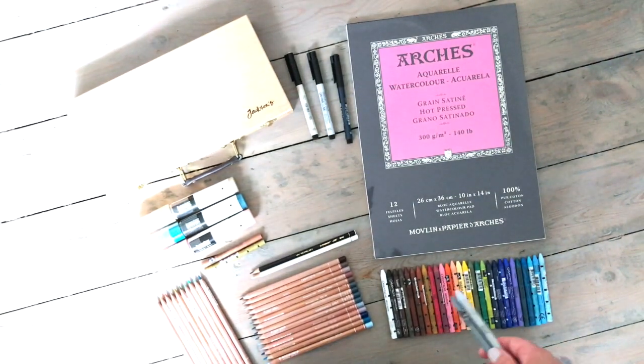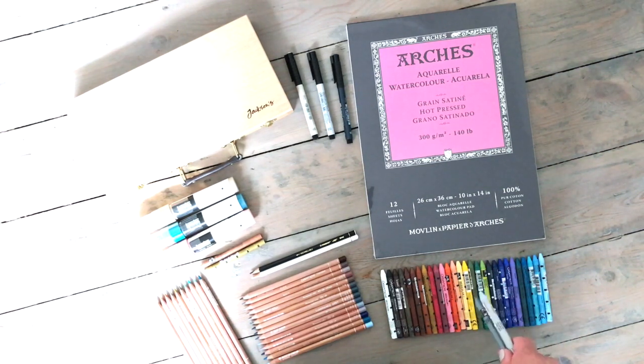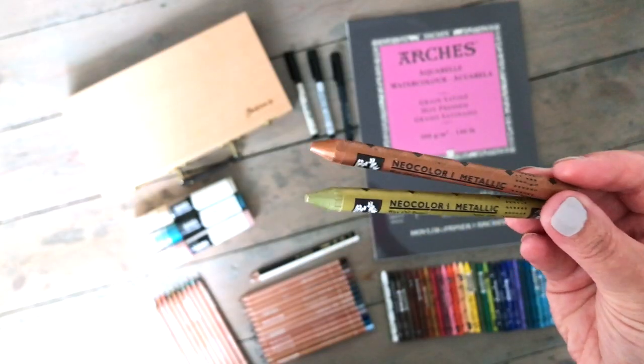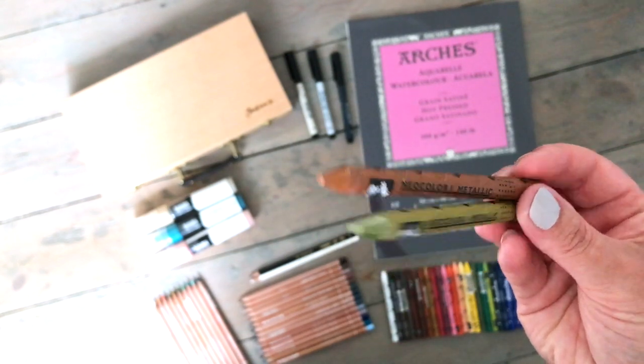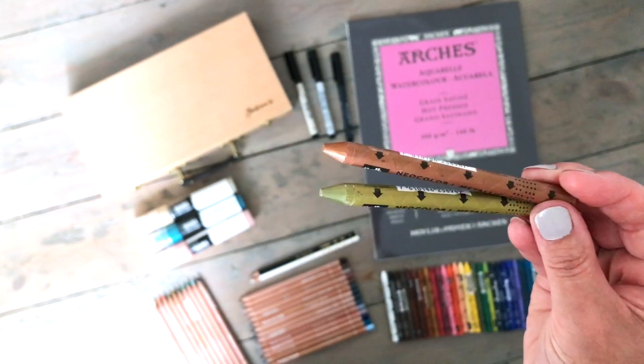I got quite an array of colors. Some of these are not within my usual palette — like the really bright yellow and the red — but I thought it would be a good idea to have those in there just in case I wanted to add a really bright splash of color. I also bought two metallics: bronze and gold. I thought it'd be interesting to experiment with them.